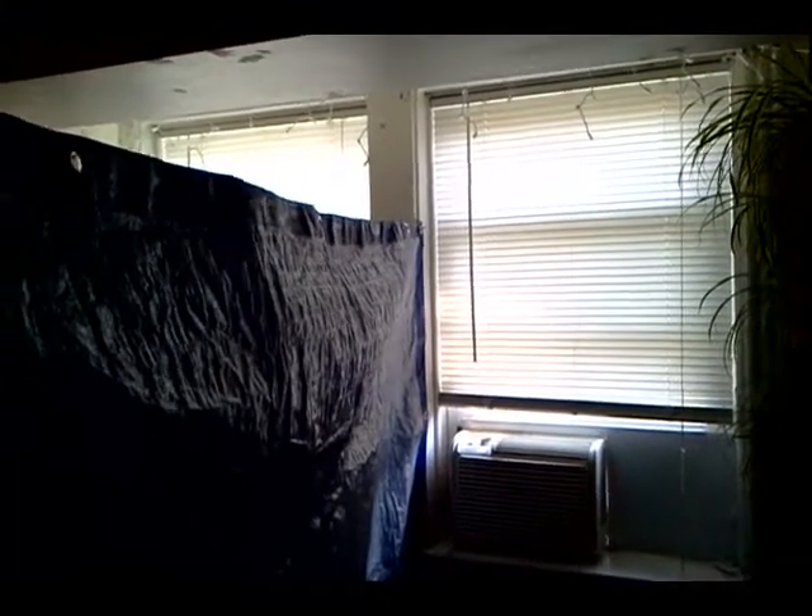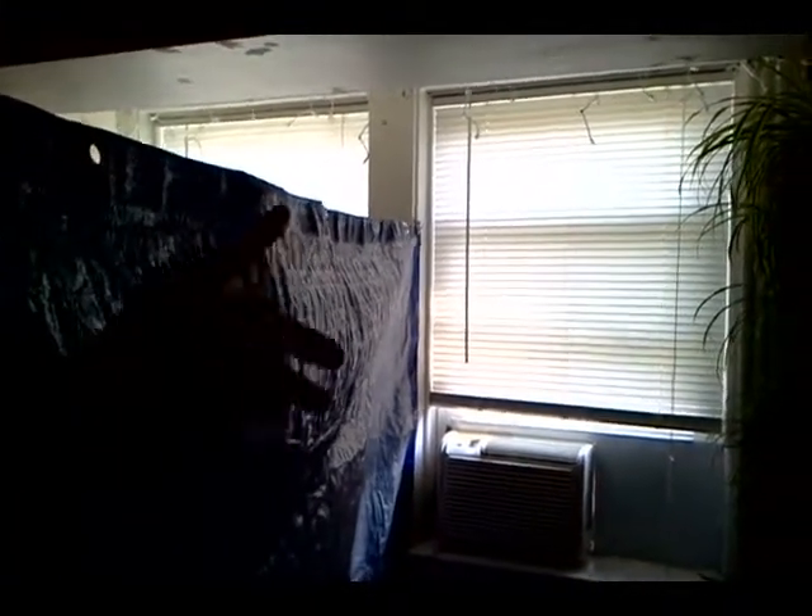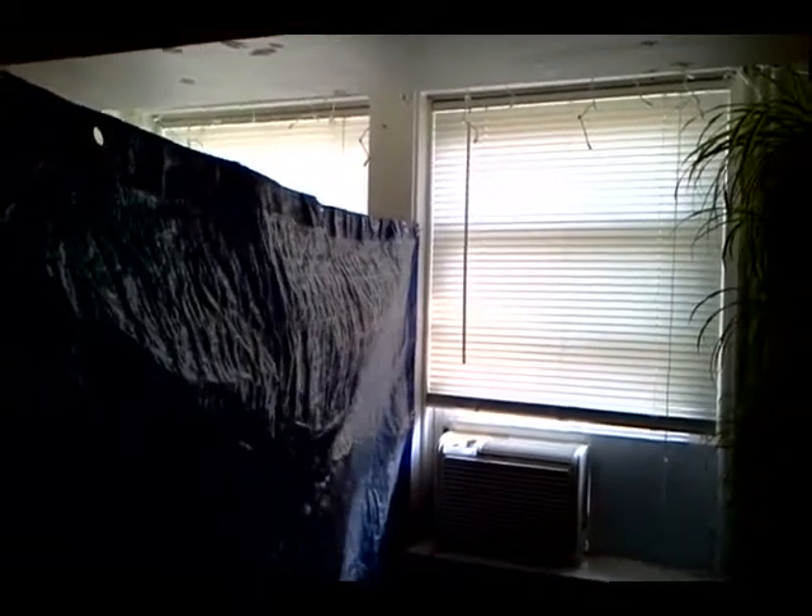What I've got going on here is a blue poly tarp rigged up halfway through the room. You can pick these up anywhere — dollar store for a buck.